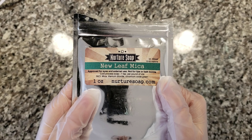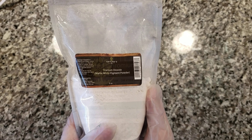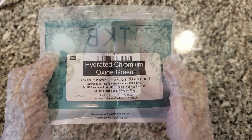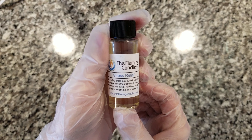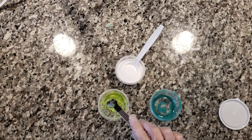Hey guys, welcome back to Sinfully Scented. Today I am making a soap scented with Stress Relief fragrance oil from The Flaming Candle. It's a blend of spearmint and peppermint with notes of rose and jasmine, and it is such an inviting and relaxing scent.